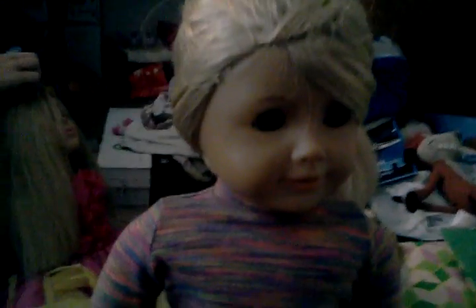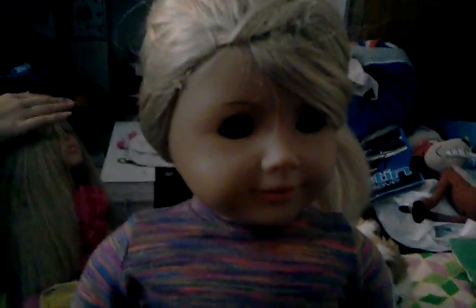Hi everyone, this is 80DollsOnNagy and I am going to be making a video showing things you can make that are cheap for your dolls to use.